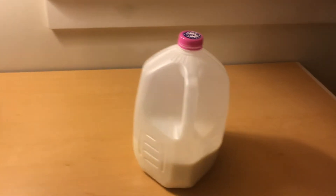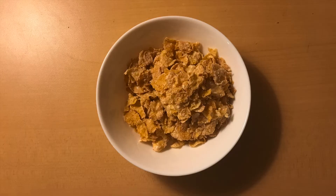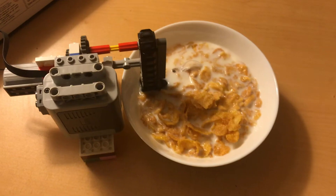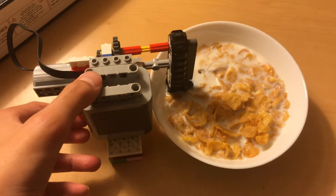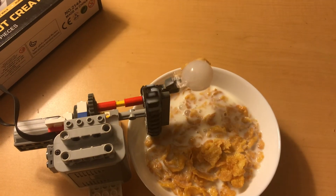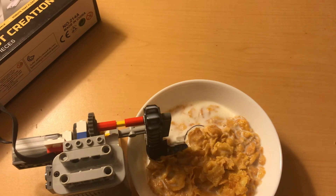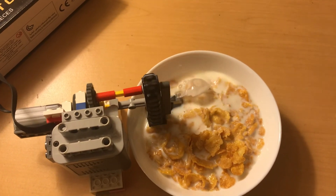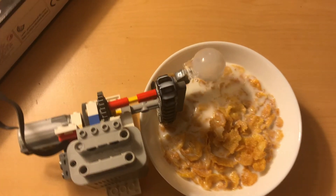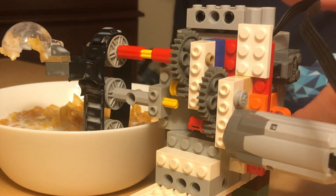Now we're in our basement with the creepy locked cupboard, and we have the milk and we have the cereal. You can see — press it on, it'll pick up the cereal, and then if I put my mouth there it picks it up, and it picks up quite a handful. So let's do the actual test now. All right, this is the moment of truth.